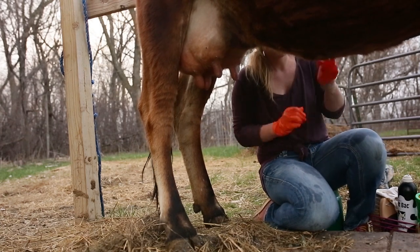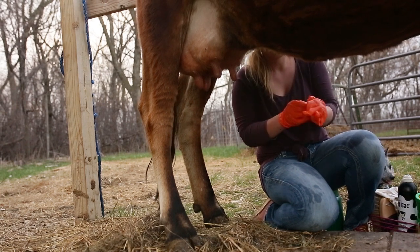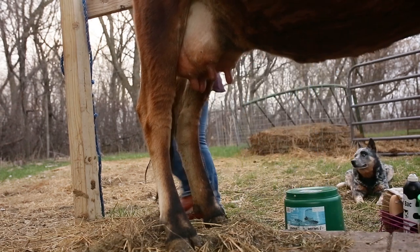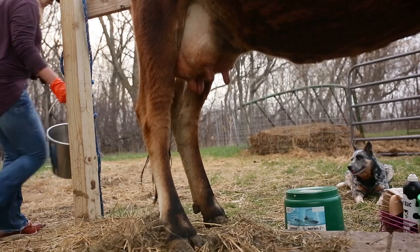Slipping rubber gloves on — if the cow needs more feed during my milking process or I need to pick something up or move something, I can simply take the gloves off to complete the task, slip the gloves back on, and return to my clean slate.